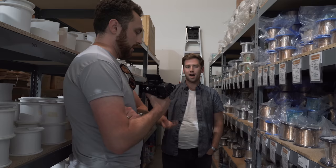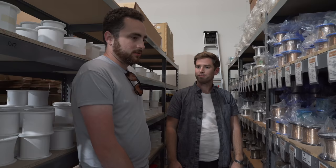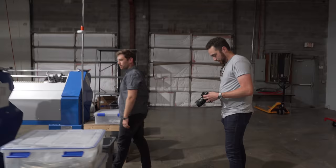With electric strings, nickel-plated steel is more mid-forward while phosphor bronze is a little bit more scooped — you have a good bass response and good treble, less mids. But on electric, people call that warm, and on acoustic, people call it bright. These tone words can be a little bit fuzzy.